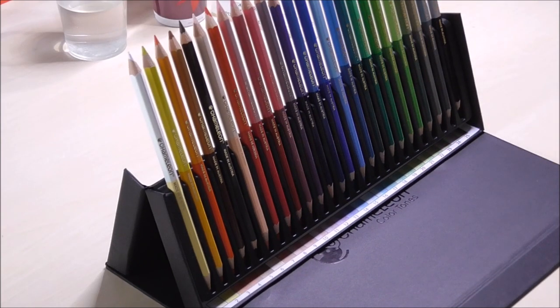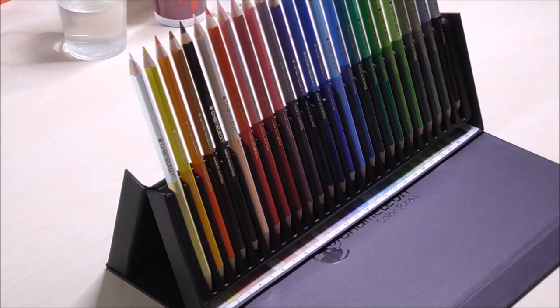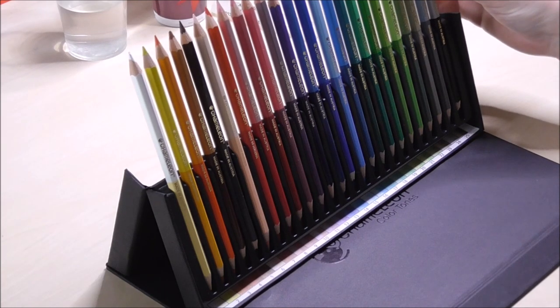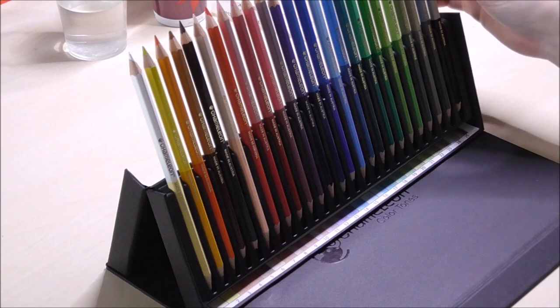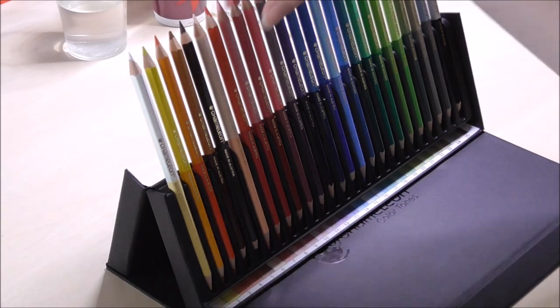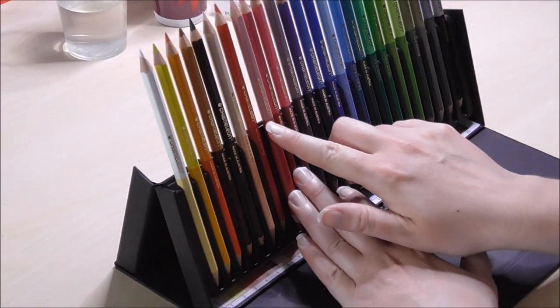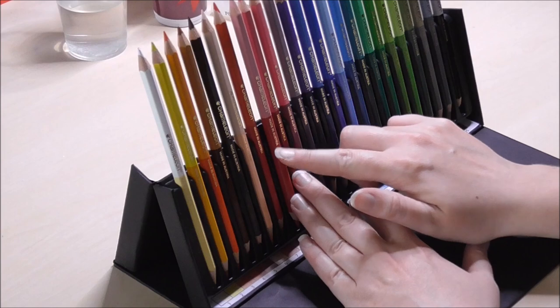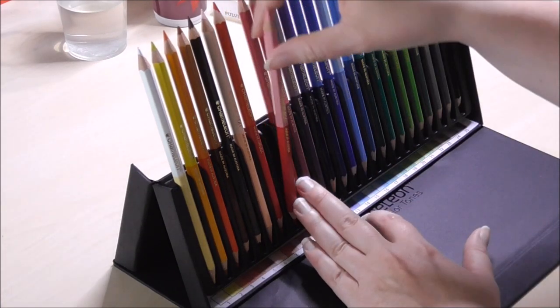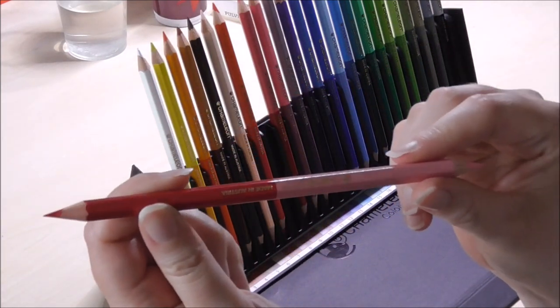I've seen videos of other people with the same problem, so I really think if they want to make this a functional thing, they have to improve it. Here are the pencils — I've used them already so some are shorter than others. Basically the part where the word 'Chameleon' is written shows the lighter colors, and the part where it says 'Made in Austria' shows the darker colors.